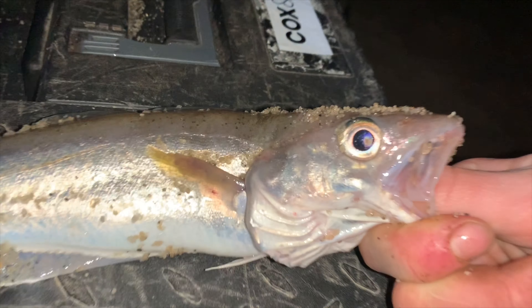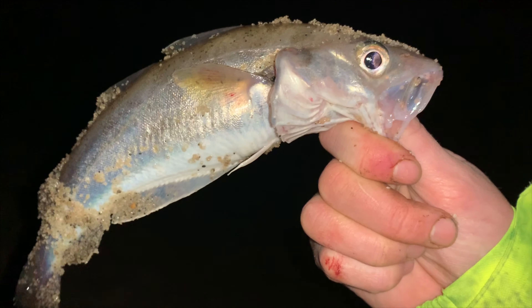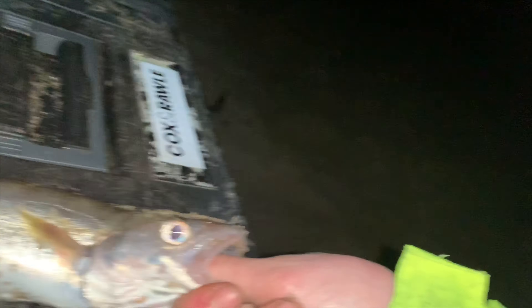Just pulled in another lovely pin whiting! Sorry about the recording today guys, but I haven't got a cameraman with me so it's just me. Lovely — I think that one will go on the table as well for Owen.